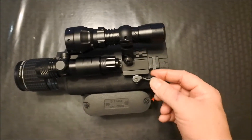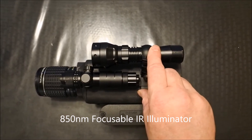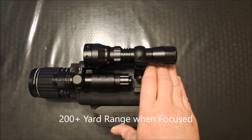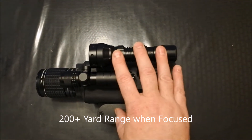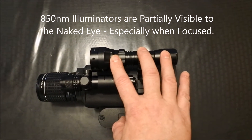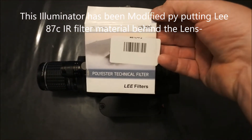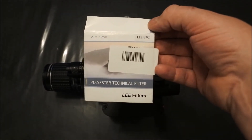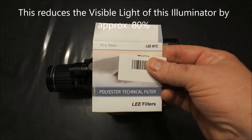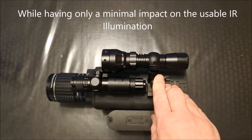Coupled with that we have a 45-degree offset with a quick detach mount and an 850 illuminator. You can get these — this is Evolvo but Unique Fire makes them. They're cheap, they're not the greatest, but they'll throw a beam a couple hundred yards. This is an 850 so it is pretty bright to the naked eye, unlike 940 illuminators. To mitigate that, we went ahead and put some infrared filter material behind the lens — infrared pass filter for photography use. This is Lee 87C filter material. It will block about 80% of the visible light output while leaving the IR intact for the night vision.